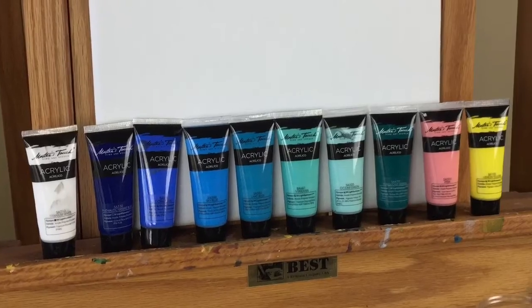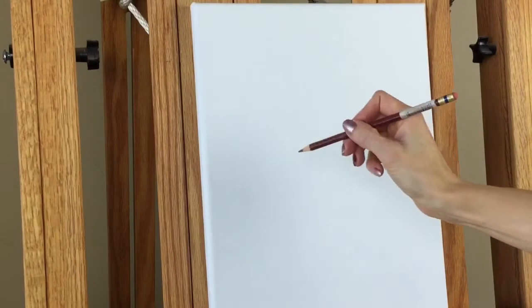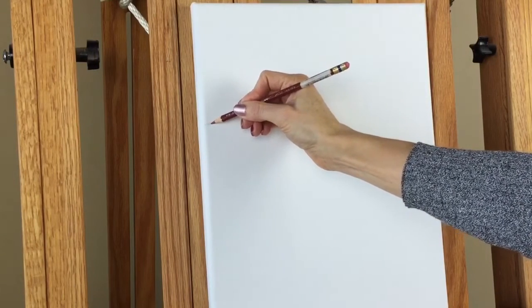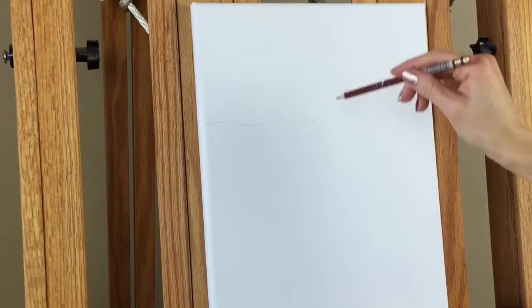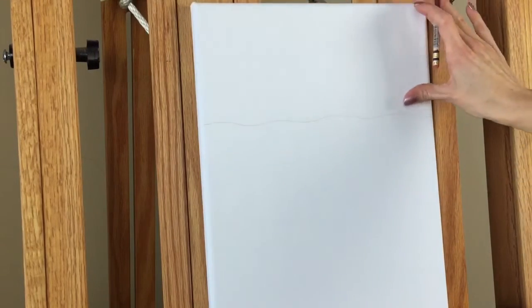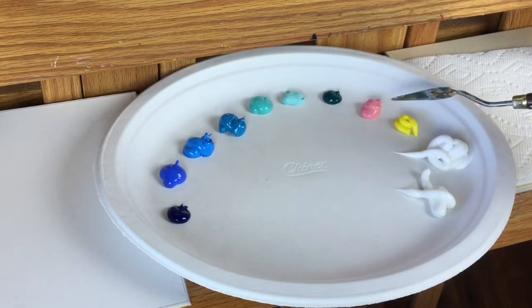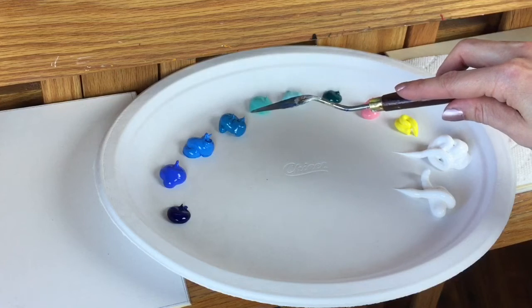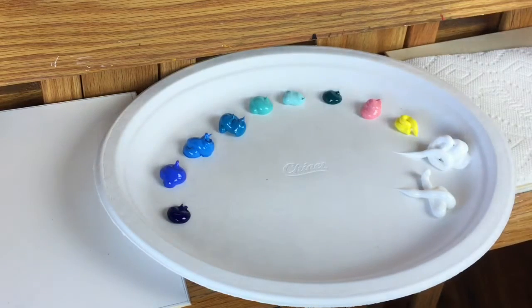Although we'll be starting the project with these colors, I'll be adding a couple more later in the video. To begin, the colors we have are: gloss gel medium, titanium white, lemon yellow, pink, turquoise green, ocean green, viridian, lake blue, sky blue, cobalt blue, thalocyanine blue, and of course you need your water too.